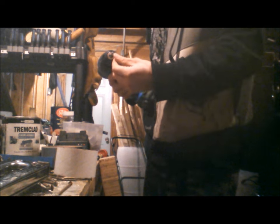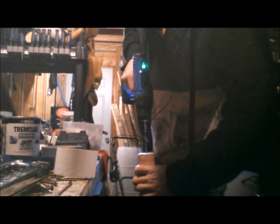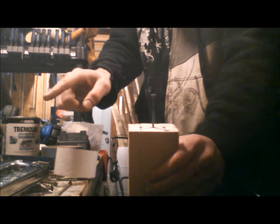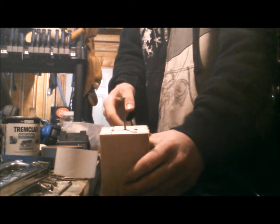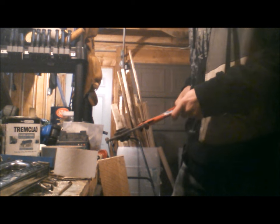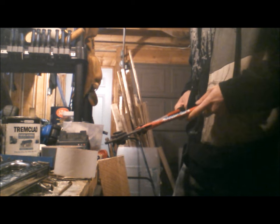The battery on my impact is dead, so I've got to use a screwdriver. Now the next step is the head of this screw — we've got to chop it right off. You can use a grinder, bolt cutters, your teeth, whatever you want. If you're going to use bolt cutters, the head is going to go flying off as soon as you cut it, so close your eyes.